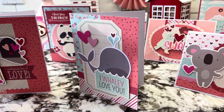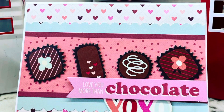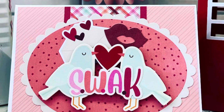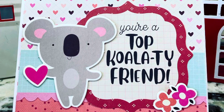Thank you for coming back to Polkadot Mailbox, and if you're new, welcome! Today I'm showing you all the cards that I created with the Simple Stories Sweet Talk Card Kit. It is a beautiful kit that has everything laid out for you to create all of these cards.